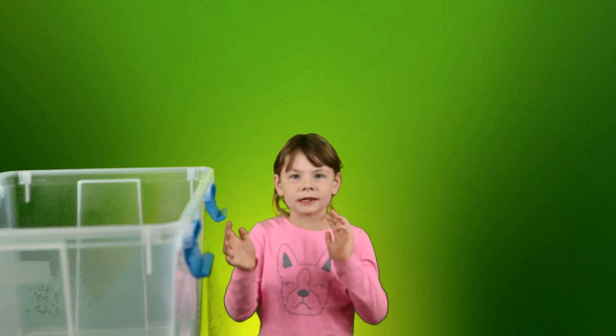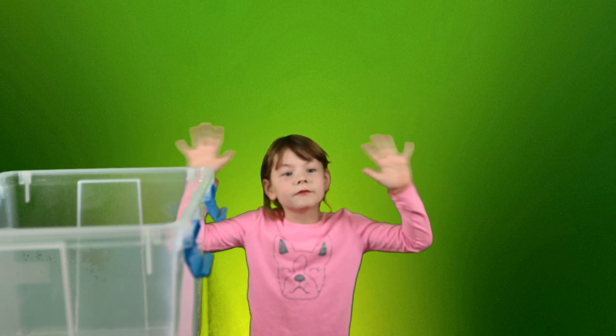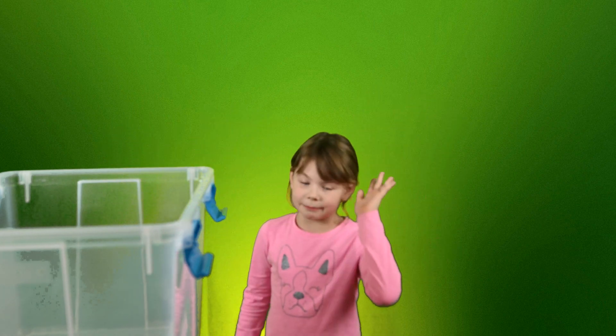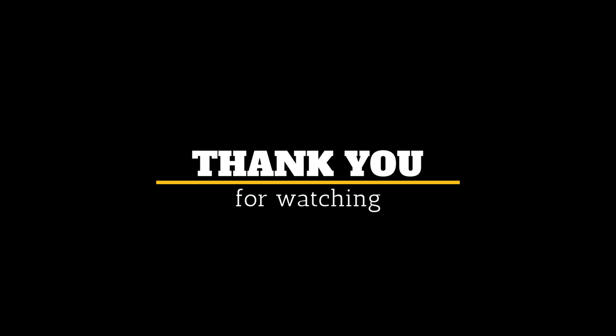I'm not going to be in this video because we're filming very late — it's my bedtime, so bye guys!